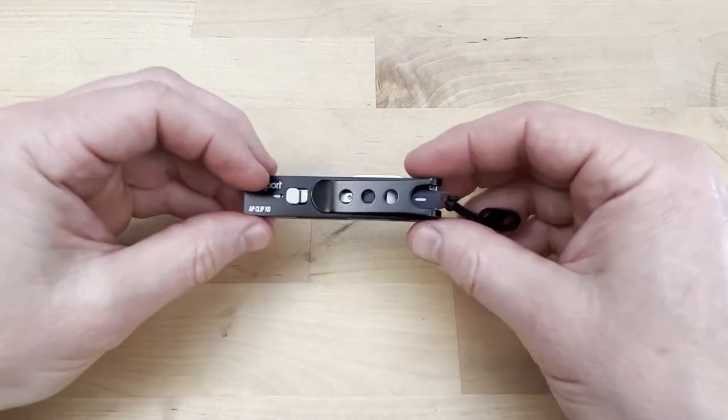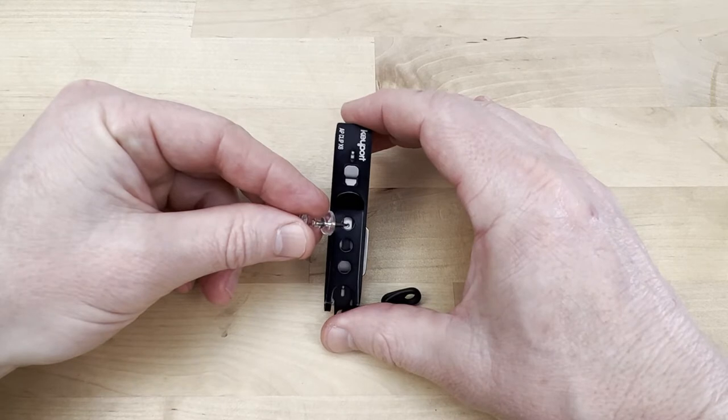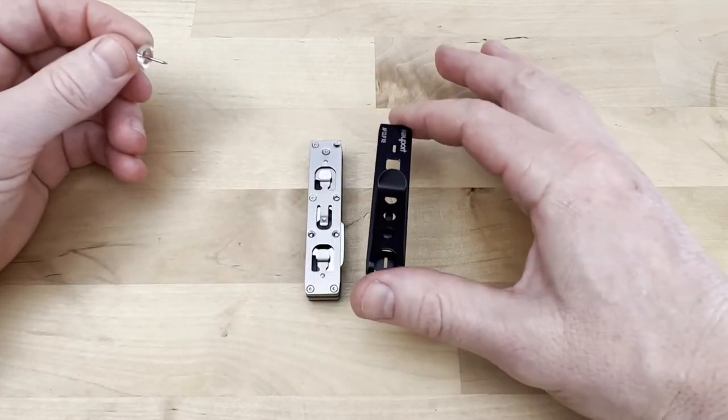You're going to turn your stack over away from you, flat on the table. I'm going to find that little dimple right there and press down while I push the pocket clip forward, and it pops right off.